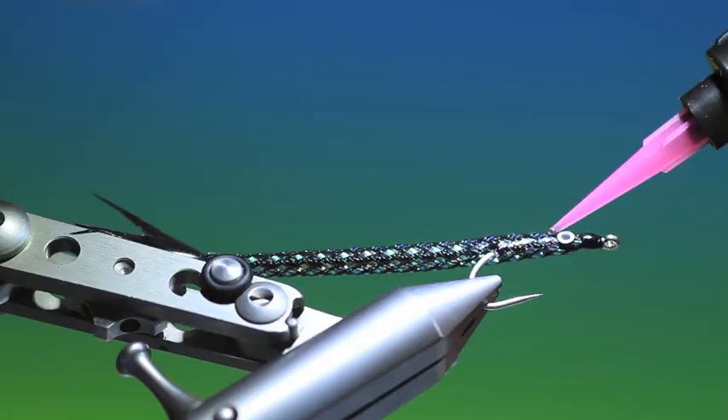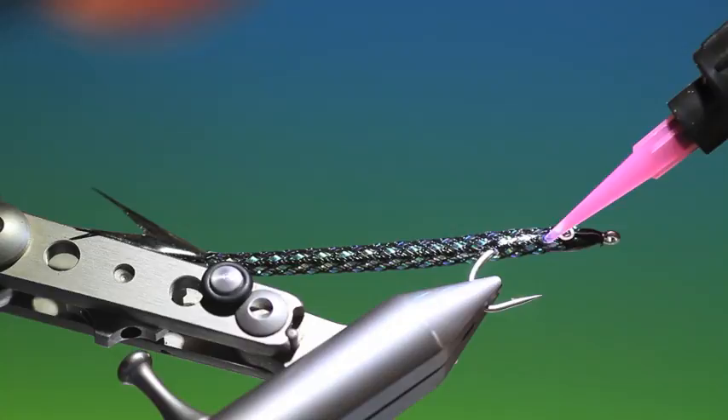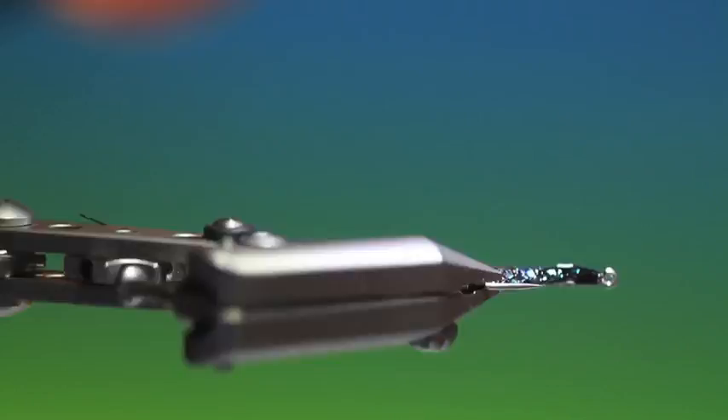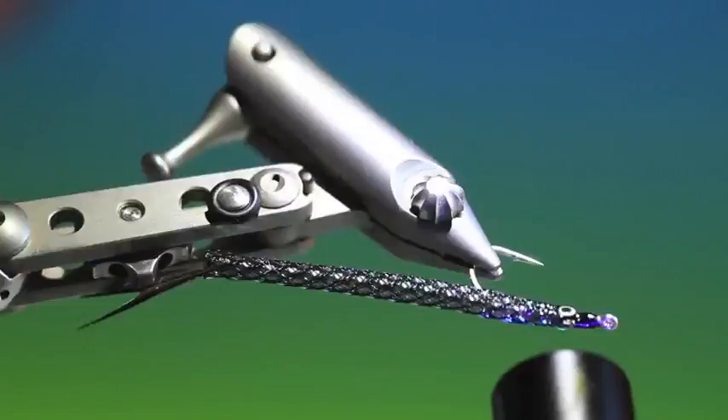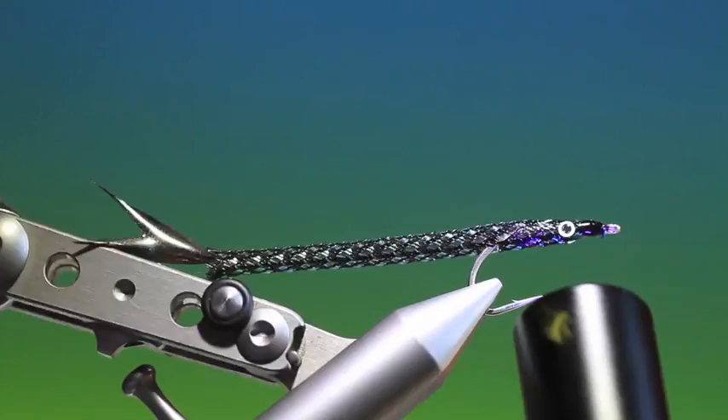So I'll go over here — I want to cover the head and the eyes. Also, if you get the UV resin into the weave of the easy body, what happens is that it gives the pattern a little forward weight, which helps both in casting and fishing direction. I'll give it another coat — there we are, that will do us.